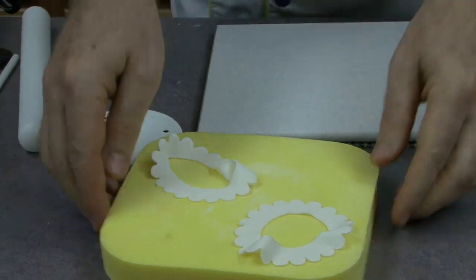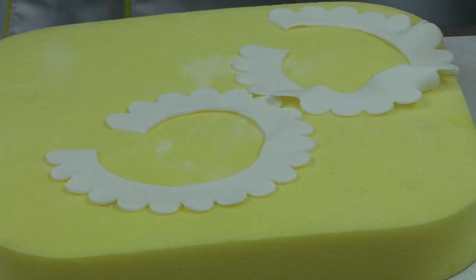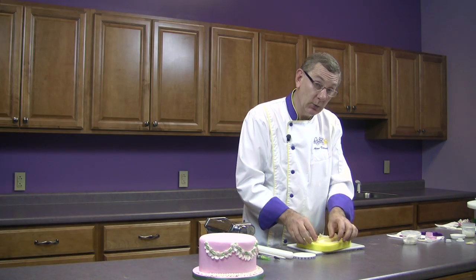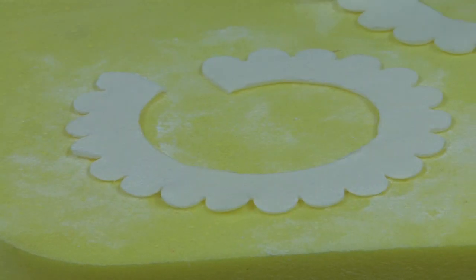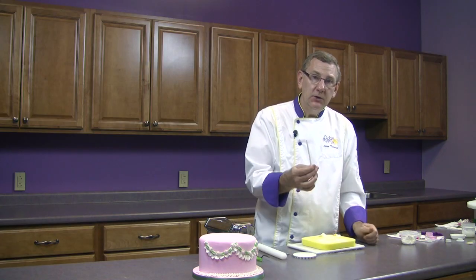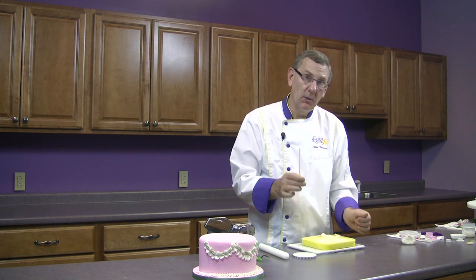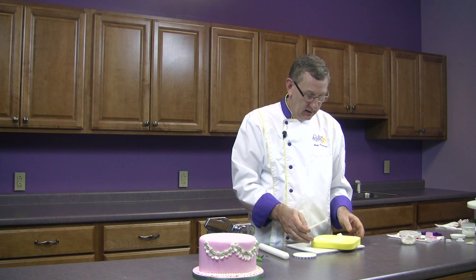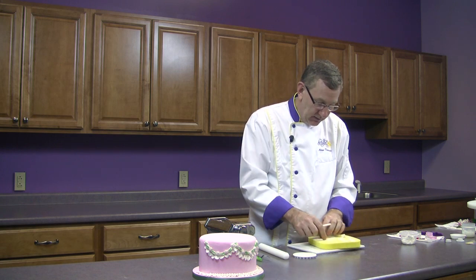Now we're going to ruffle this. I'm going to cut it so that it's one length — I don't need it in a circle, so I'm going to start by cutting it. I'm using the soft side of a cell pad. There are two sides: this is the firmer side, and this is the soft side. So you want to make sure that you're using the soft side. And I'm going to lightly dust the top of this with a little bit of cornstarch so that it doesn't stick. I'm going to use the very smallest cell pin — not the cell stick, which is the cocktail stick. This is the smallest cell pin. You can use the handle of a paintbrush if it's smooth and rounded. For really small ones, you can actually use a cocktail toothpick.